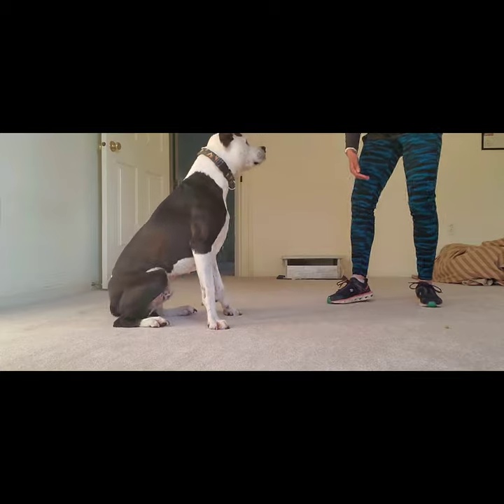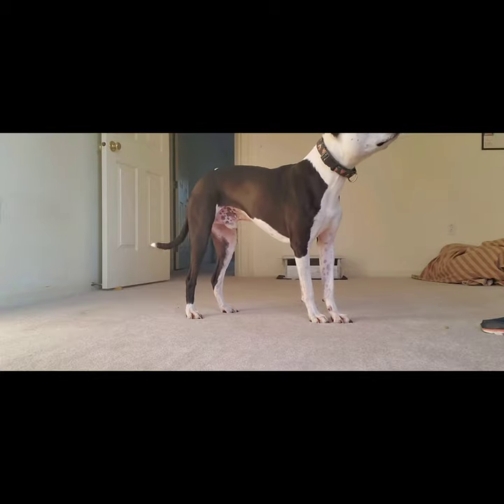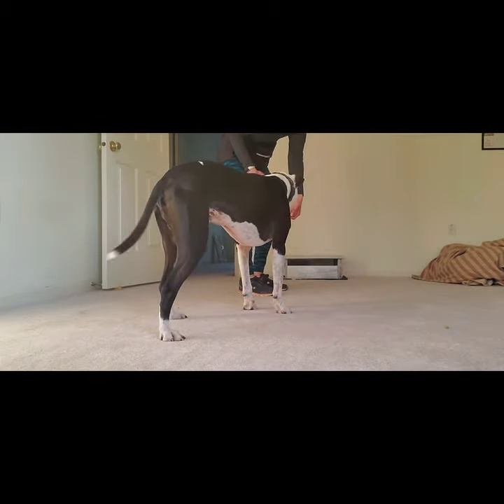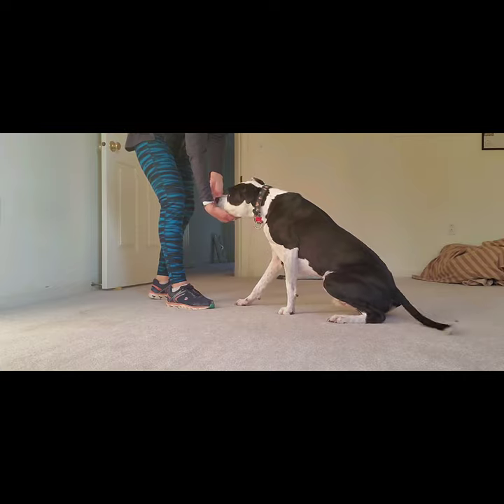I need to get some movement from him, which is not always easy. Rick is a dog who likes to be close to his people, and I want to make sure I'm also in this camera — obviously. Good boy!